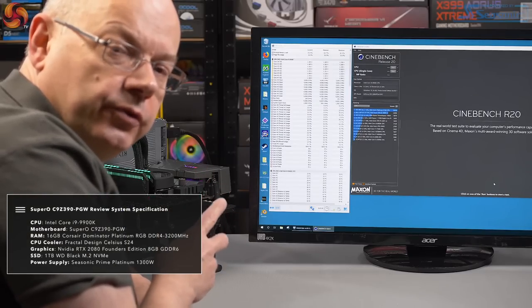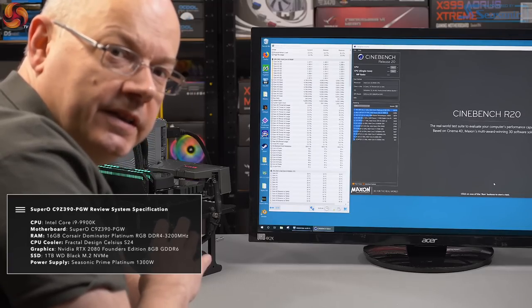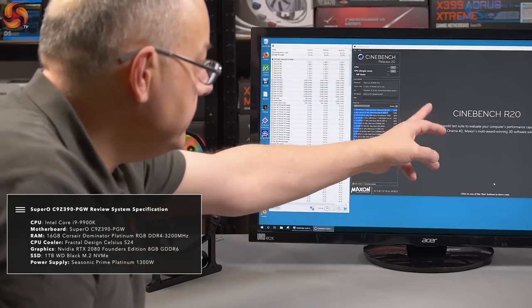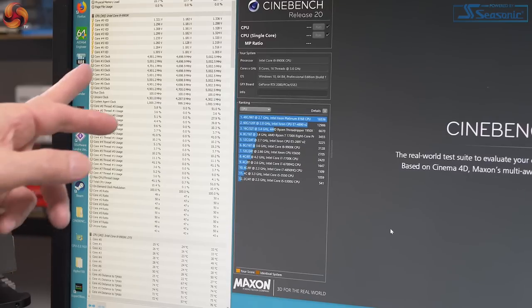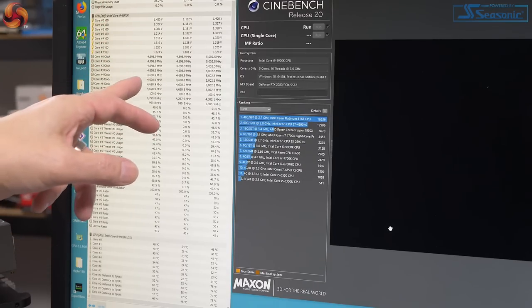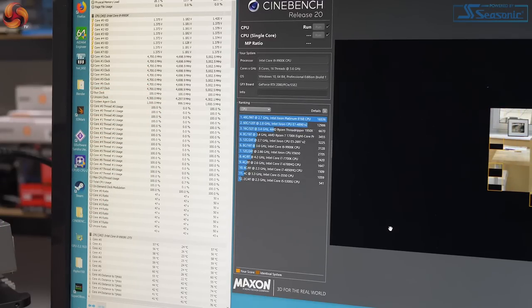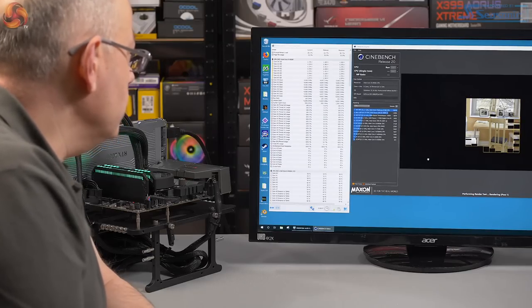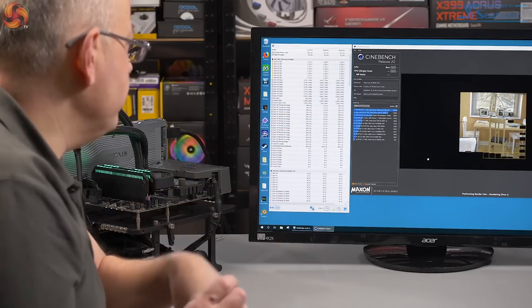Here we have the VRM: 6x50A for the CPU core and 2x40A for the SoC. Core i9-9900K installed. BIOS set completely stock except XMP is enabled. Running Cinebench R20, looking for a score close to 5000 — 4800 or 4900 would be nice. The system kicks off, clock speed turbos up to 4.78 GHz on all cores, settling to 4.7 GHz — 100% loaded, all 8 cores.